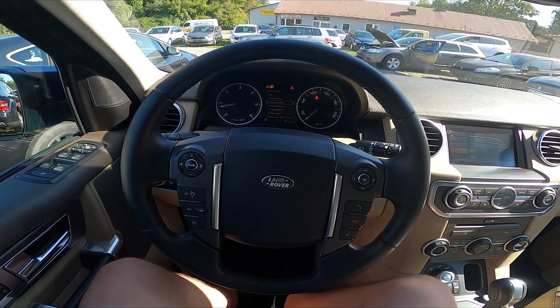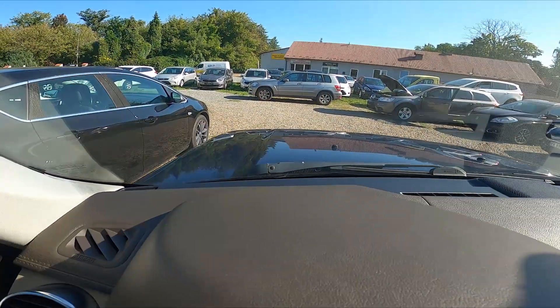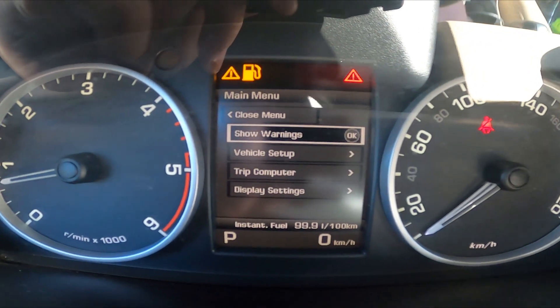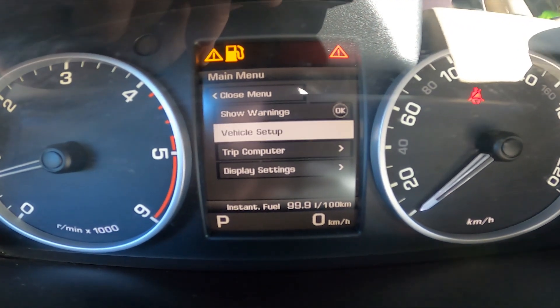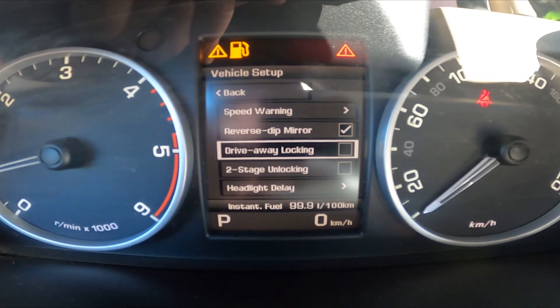In the beginning, take a look at the instrument cluster display and navigate through it using this panel on the steering wheel. Press the OK button to go to settings and go to vehicle setup. Now press OK button on drive away locking to enable or disable this function.